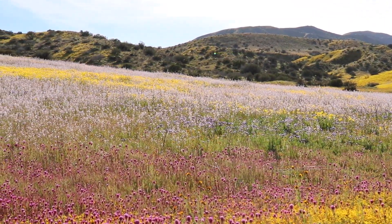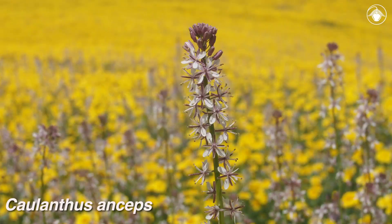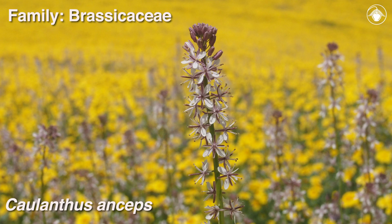Tall stalks of pale lavender to white flowers stand out against the yellow backdrop. This is Cholanthus anseps in the Brassicaceae, or mustard family.